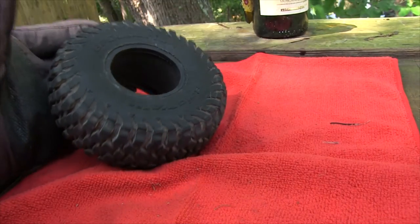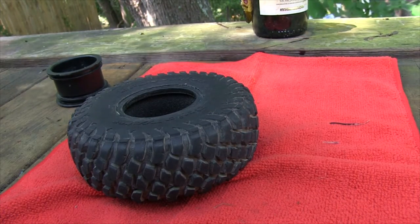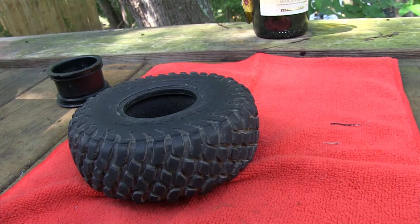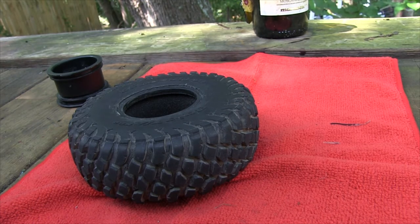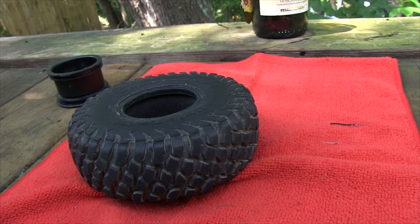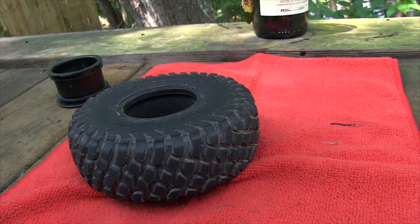Heat times and baking times will vary depending on your oven and how you're setting things up. Please don't hold me accountable if you bake them too long or at too high a temperature and melt your rims — I know some people have done that. But I've never had rims warp or melt doing this process, and I've been doing it for a long time. I used to do the boil method, but it just got too tedious, took too long, so I prefer this method.